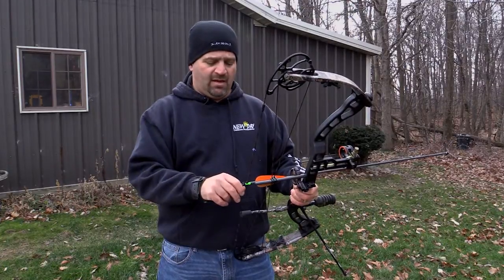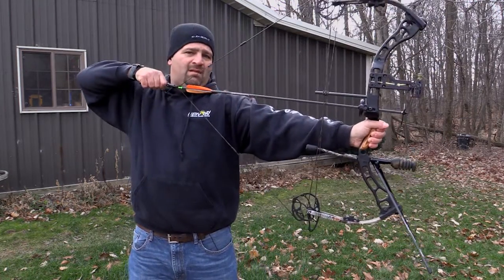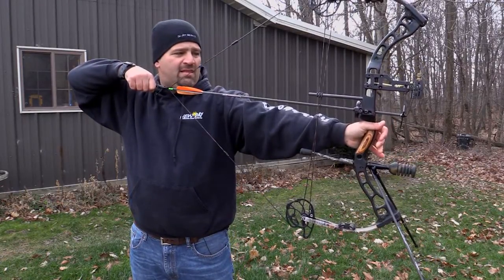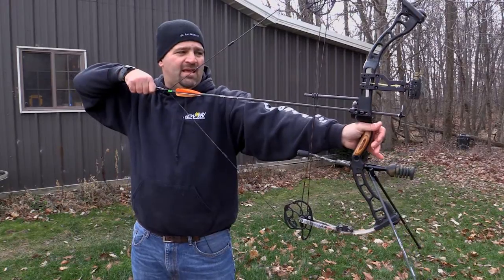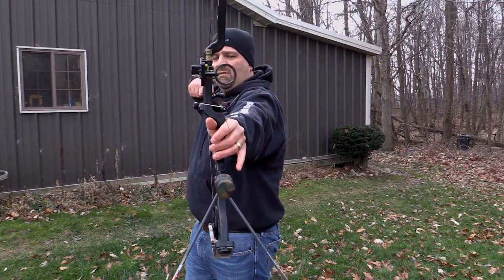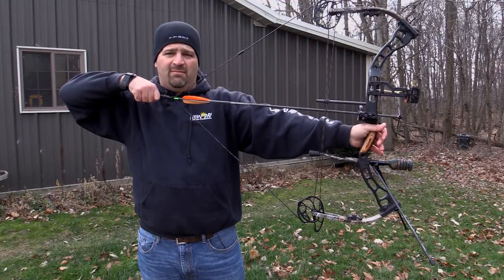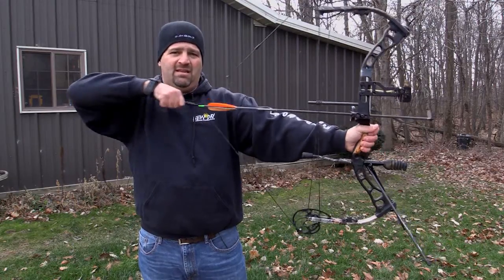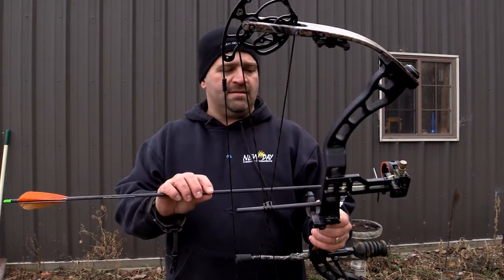To further show why that's important, I now have my arrow nocked with my blades aligned to avoid sight interference. You can see at full draw where my broadhead is in relation to the riser and the sight — it's way out in front of the riser, out in front of my fingers, nothing can get hit. You can also see the blade orientation relative to the sight ring itself.